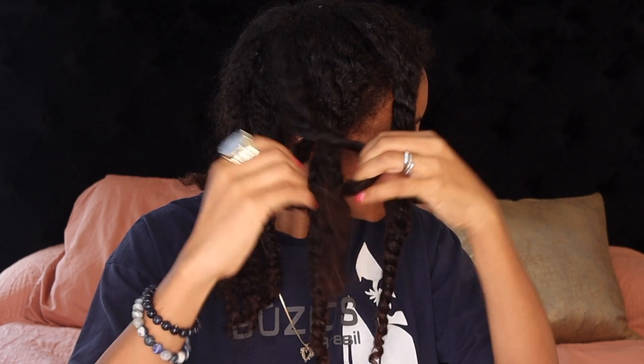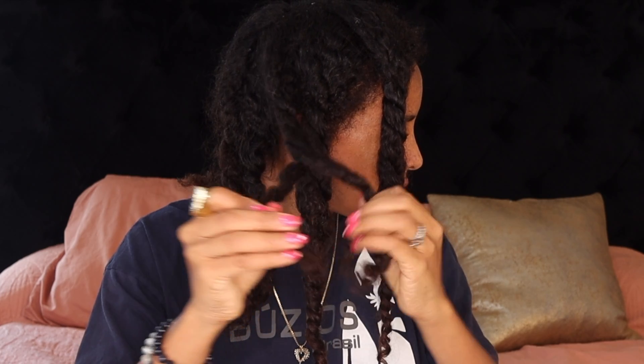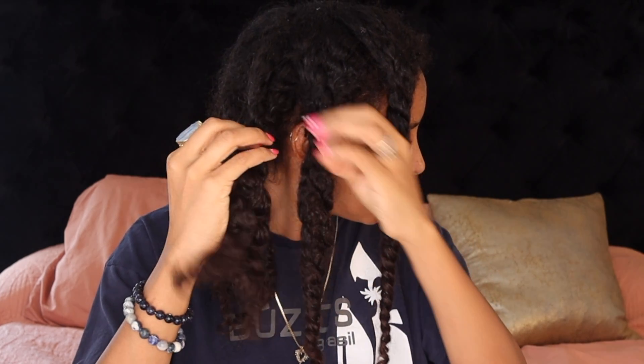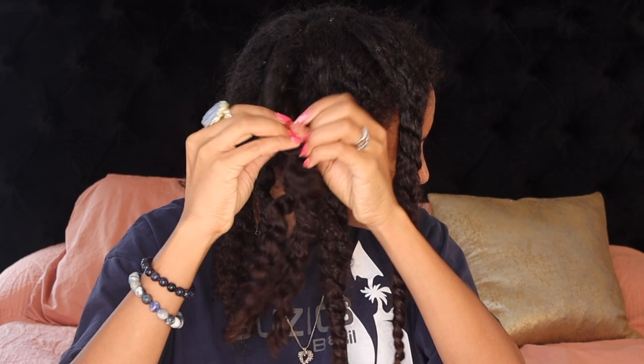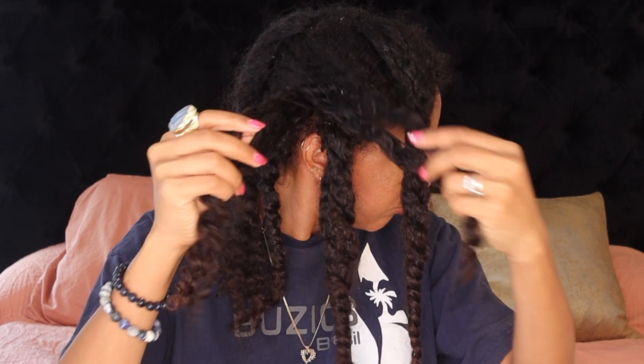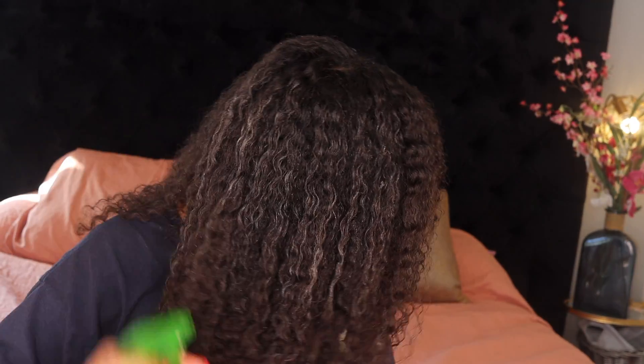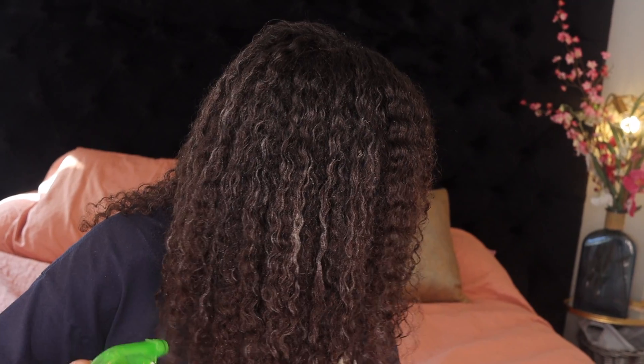This is a really simple hairstyle to refresh your curls. I had my protected hairstyle twisties in for two days now, and now it's time to take them out. I spray the product in the hair and my hair is a little wet — in less than two to three hours it'll be nice and fluffy curls.